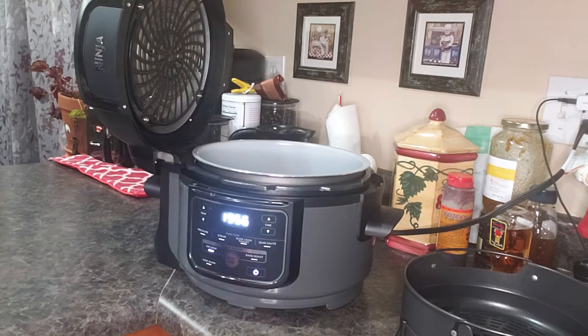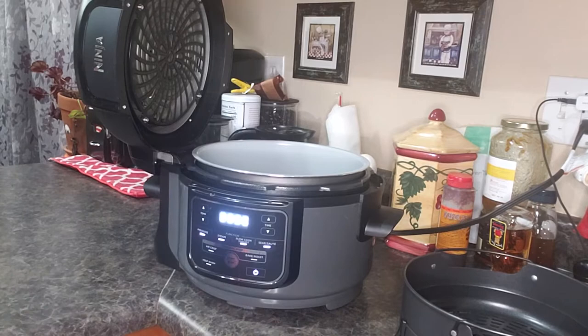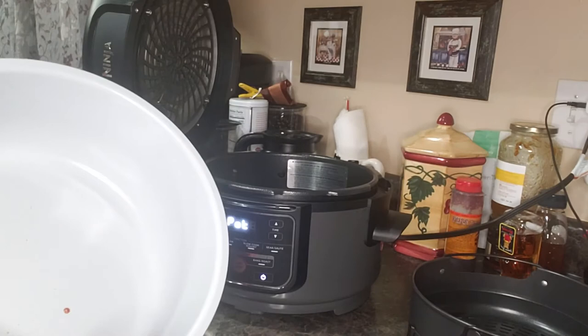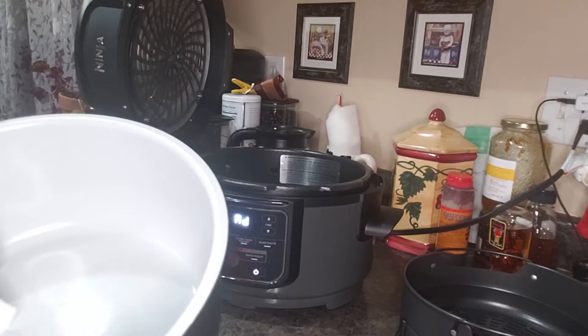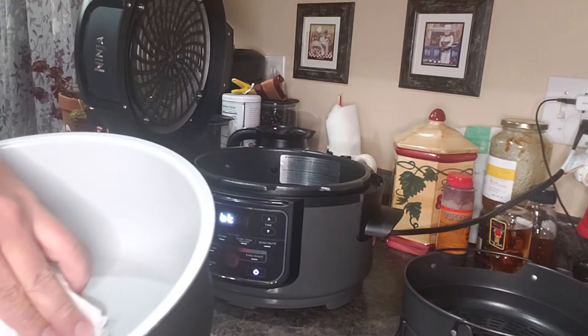A couple things I love about this — I actually put some cheese in there the other day and it got stuck on the bottom of the pan, but it did not get stuck. It's a really nice nonstick surface. You pull this out and it comes out really easy — pretty much just wipe it down with a dry paper towel, no water needed.